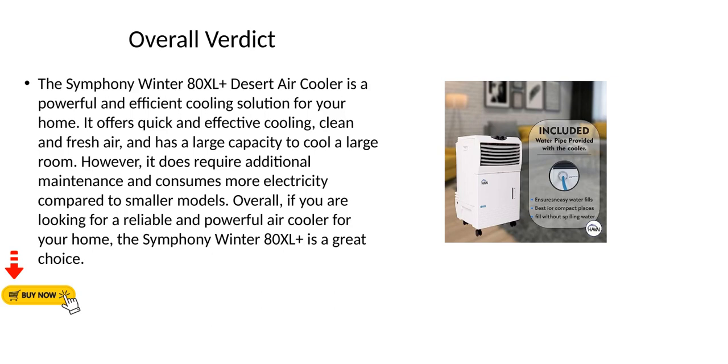Overall verdict: The Symfony Winter 80XL Plus Desert Air Cooler is a powerful and efficient cooling solution for your home. It offers quick and effective cooling, clean and fresh air, and has a large capacity to cool large rooms. However, it does require additional maintenance and consumes more electricity compared to smaller models. Overall, if you are looking for a reliable and powerful air cooler for your home, the Symfony Winter 80XL Plus is a great choice.